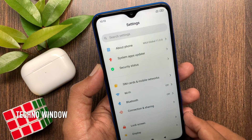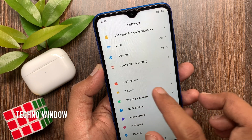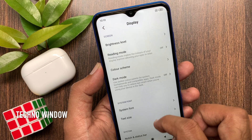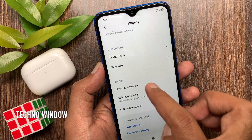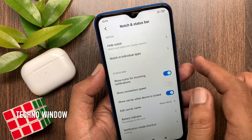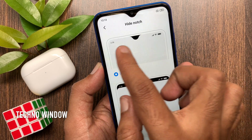Scroll down a little bit and tap Display. Again scroll down a little bit and you will find the system option. Tap Notch and Status Bar. Notch and status bar display options — by default, Don't Hide is selected.